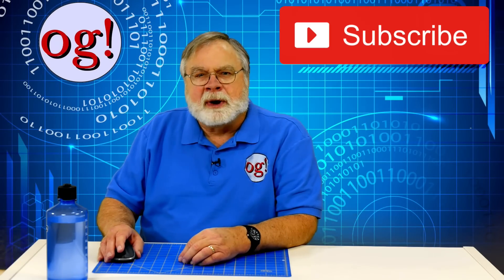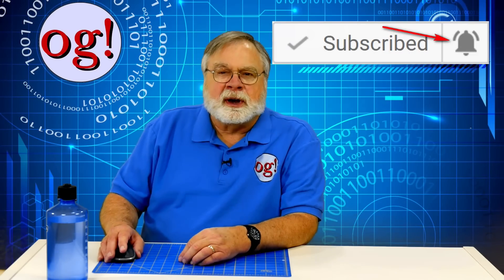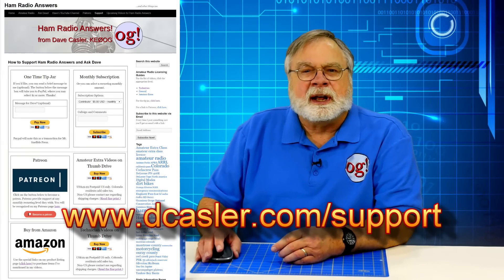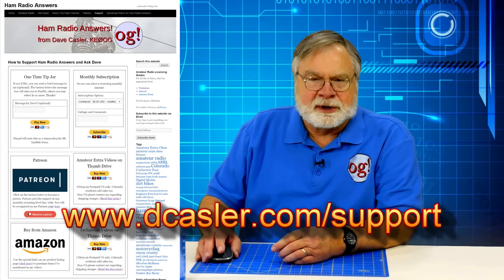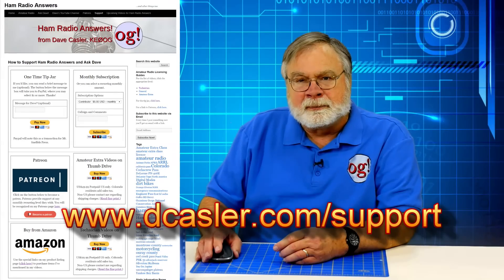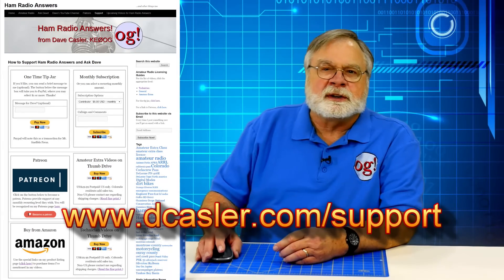A lot of people ask me what's the best way to help my channel. The very best way, and something you can do easily, is to subscribe. YouTube's primary figure of merit as to how good a channel is, is the number of subscribers. You can click subscribe, and then click on the bell — that will give you notifications every time I put up a new video. When you become a subscriber, you become an Auggie, that is, a follower of OG. I also have a page on my website at dcastler.com/support where there is a tip jar, and a link to Patreon where you can set up recurring support. I also have videos for Tech and Amateur Extra on thumb drives, and I hope soon to have the General as well. Thank you very much for all of your support — it's how I was able to pay for this antenna and bring you several videos about its construction and operation.